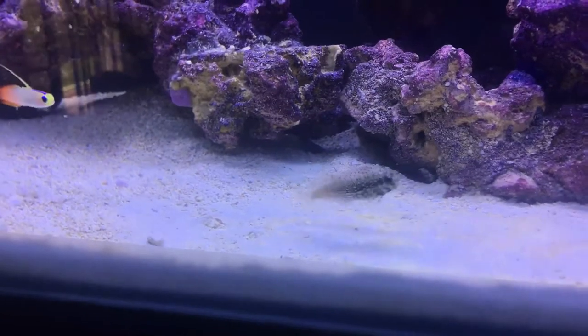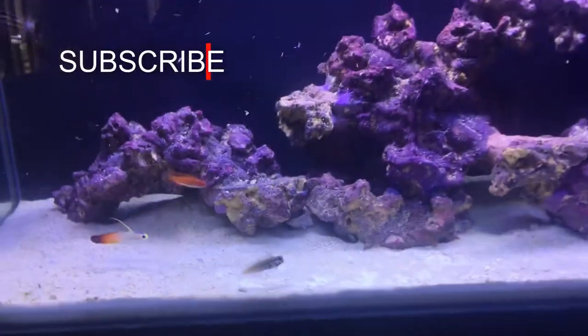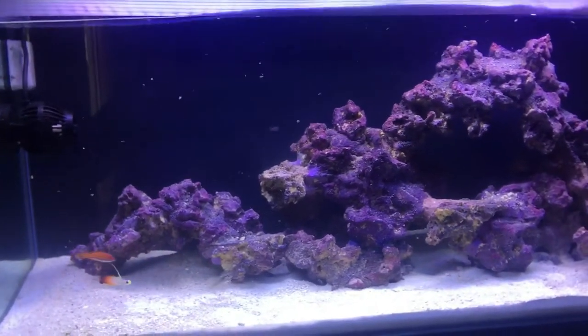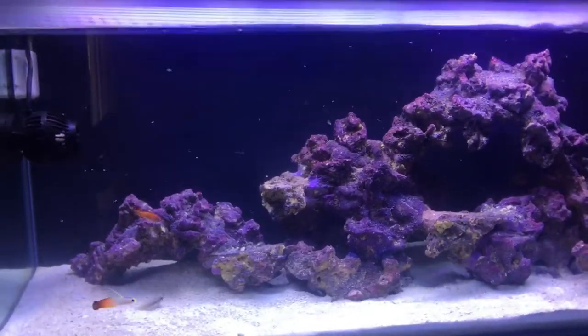Mostly I feed mysis shrimp. Since the last update, I have the tank running for a couple of weeks now. Had a little diatom bloom that only lasted a couple of days and went away. I built the screen top, which came out really good, but feeding is a little bit of a pain because the light has to come off onto the couch and then I have to lift or remove the top. So I might notch out an area and make a little feeding hole.